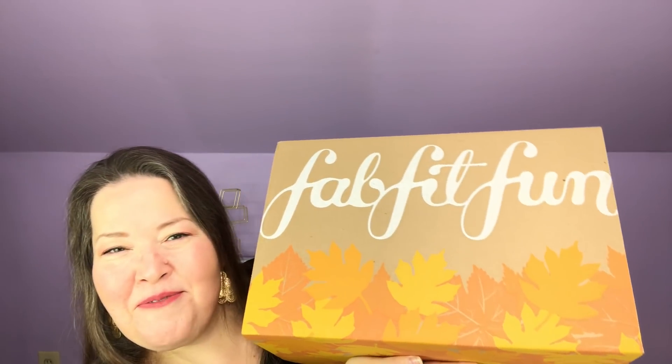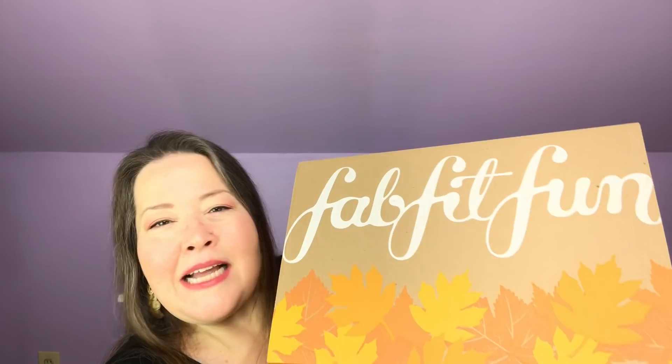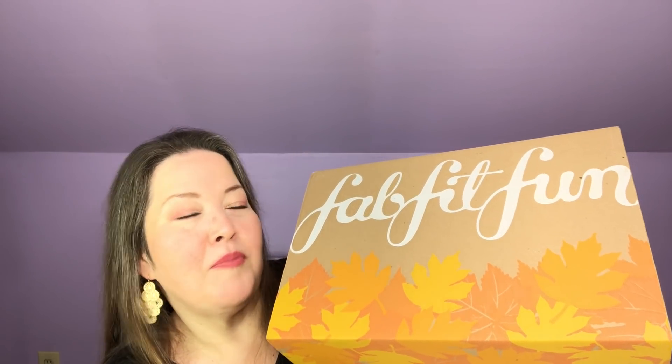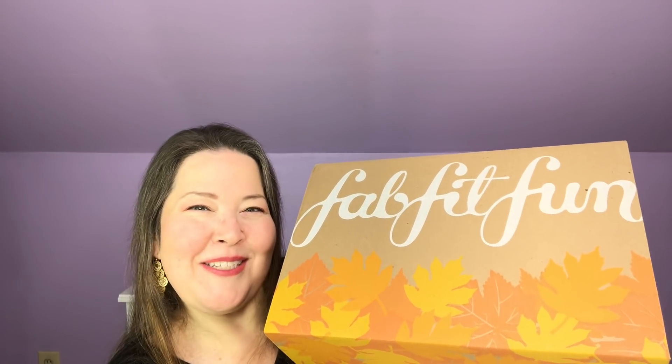Hi everybody, welcome back to the channel. I have today one of my fall FabFitFun boxes. This is actually my second box and it came first — by second box I just mean it's the additional annual subscription I added a couple of months ago. I put it in a slightly different name so I would know the difference. Let's get in and see what I chose in this one.